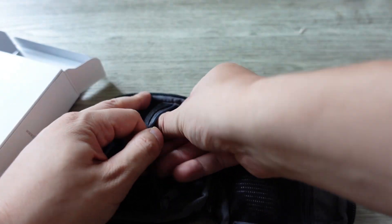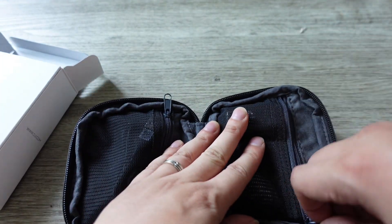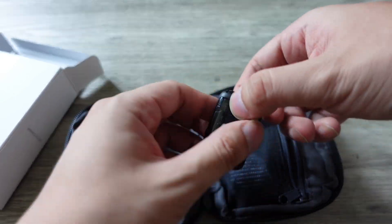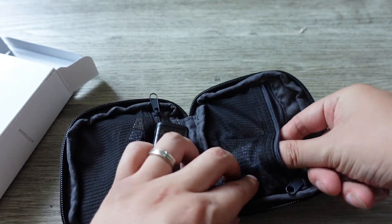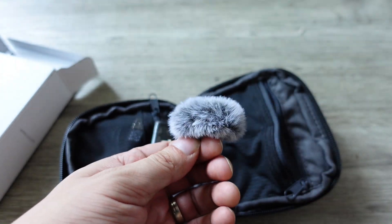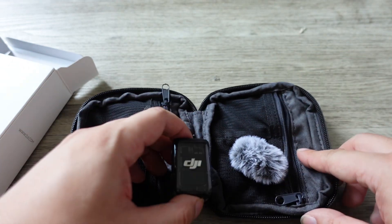Inside the carrying case, we have a USB-A to USB-C cable, which is pretty normal — that's going to charge the mic, of course. You also get the mic itself, which is pretty tiny for a wireless mic. And you get the windscreen as well. When you're outside and there's going to be wind, that's when you might need the windscreen cover.